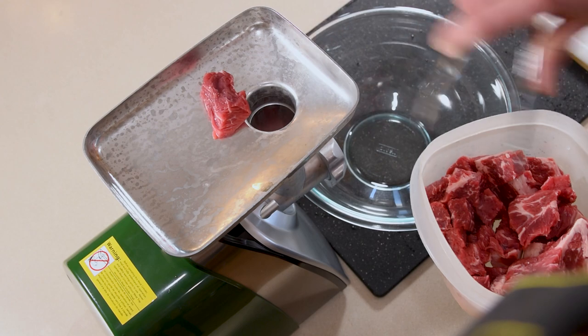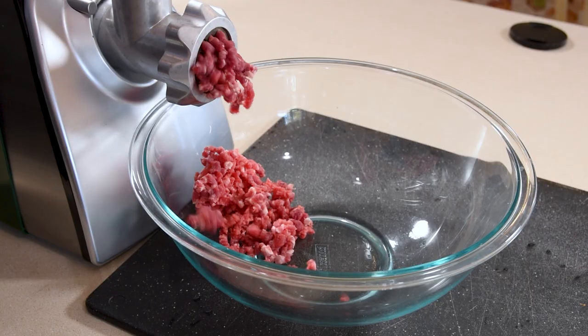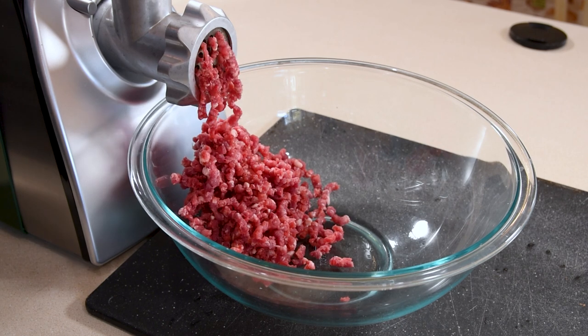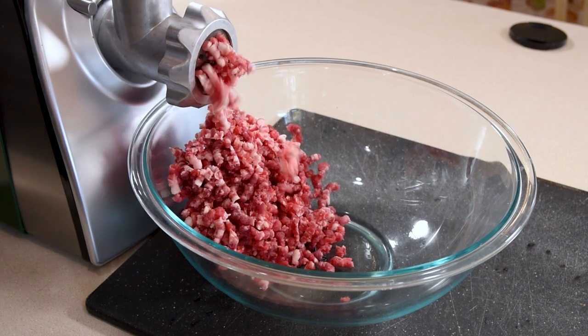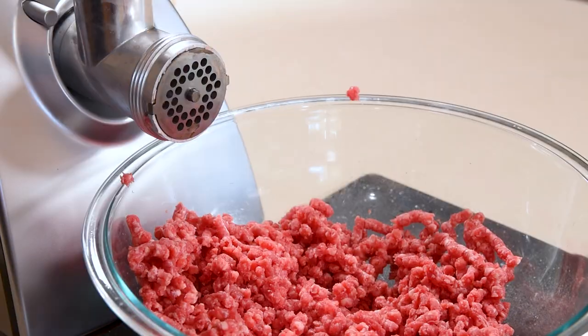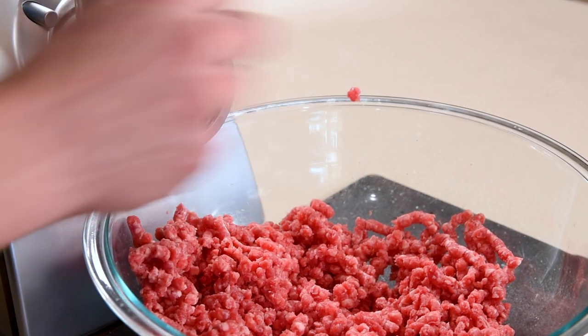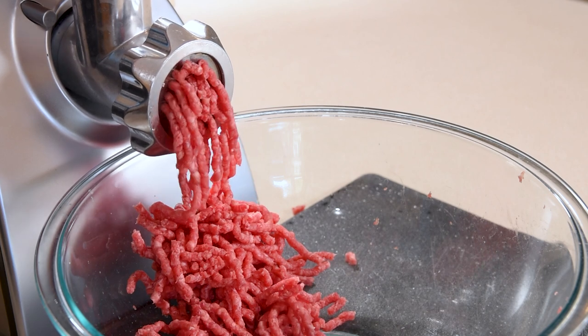The fat in the meat isn't going to be evenly distributed on the first pass, so I do a regrind — I grind all the meat once, mix it up, and pass it through a second time. That makes sure you get a bit of fat in every single bite. Then I swapped out the plate for the quarter-inch plate and ground half the meat again, so it'll be nice and fine. It's much easier than going through the fine plate on the first pass.